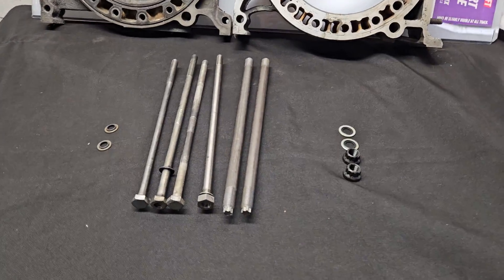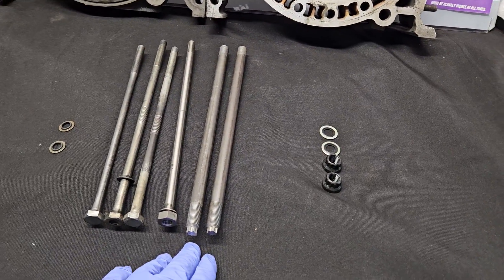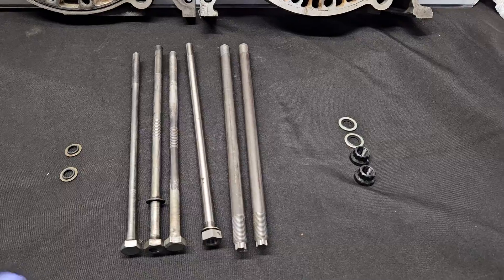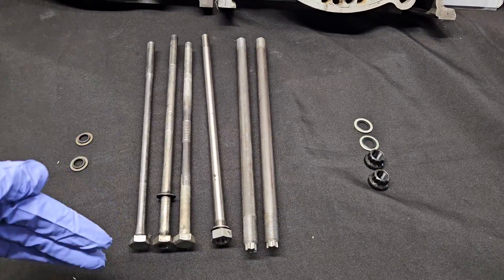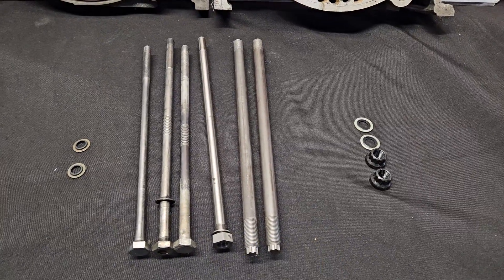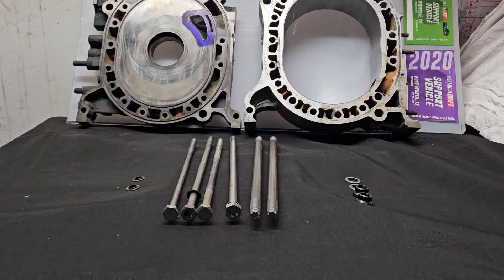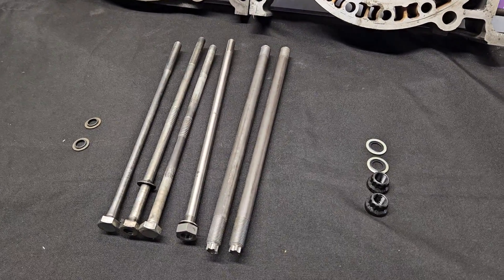We're going to talk a little bit about OEM tension bolts and then aftermarket studs. Similar to the issues within piston motors and engine building, anytime you can use a stud to eliminate bolt twist, bolt stretch, and get a better or more even clamping pressure, that is ideal. That's really the reason why in high horsepower, high RPM piston builds, you'll often see engine builders swap to studs.